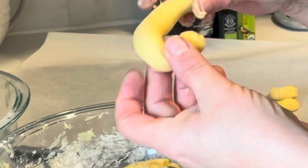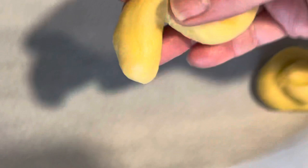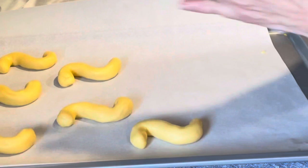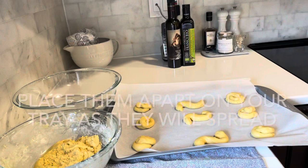You can also roll the dough into a curvy shape. Place your cookies apart on a parchment-lined tray and then place it into a 350 degree oven and bake them for 12 to 15 minutes.